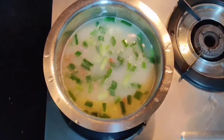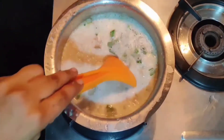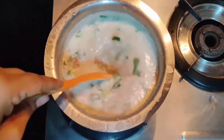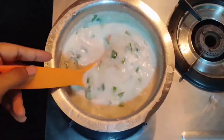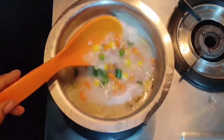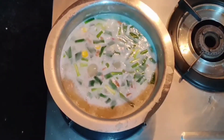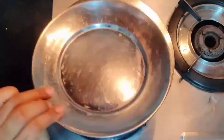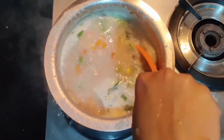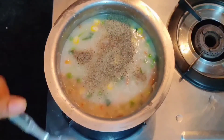Add pink Himalayan salt as per your taste — you can add normal salt also. Mix well. Now add black pepper powder.